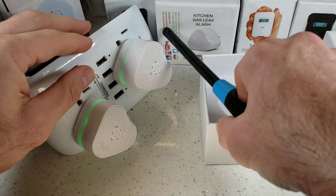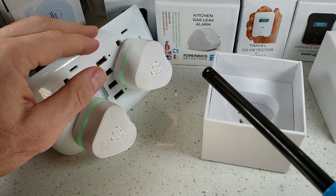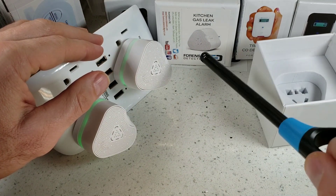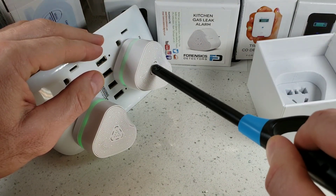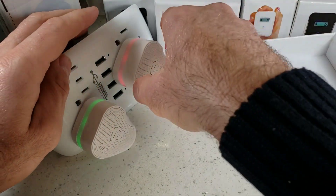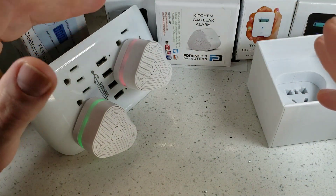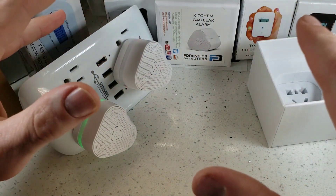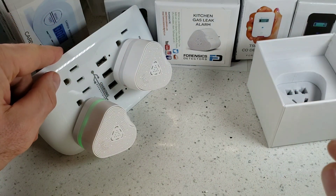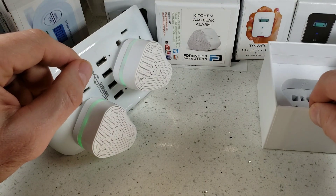Let's give it a test with the butane lighter. These units are set at 5% lower explosive limit, which simply means they are set at a very low sensitivity level. With exposure of up to one second of butane — bang, it's flashing, it tripped the alarm. These are great for any application: propane, butane, methane — any combustible. These detectors will trigger as long as they reach 5% LEL.